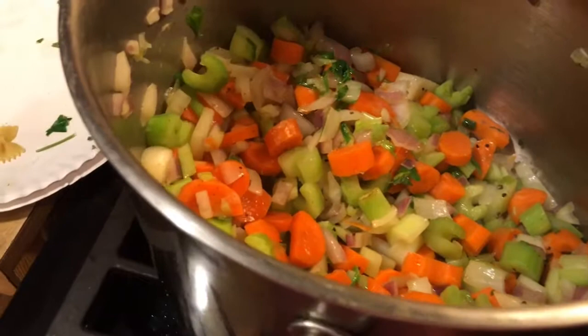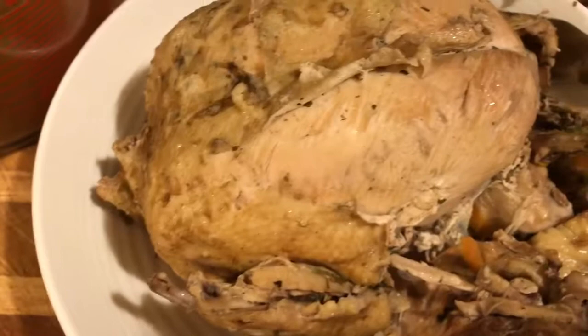While that keeps cooking, I'm going to be over here shredding the chicken. I kind of chunk my chicken because I don't really like mine shredded thin — I like long pieces, I like chunks. I'm going to do that while that's happening and then I'll be right back.